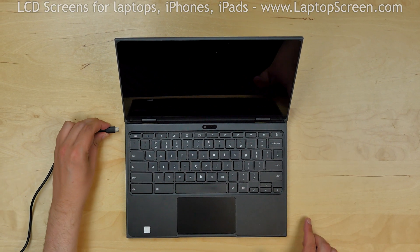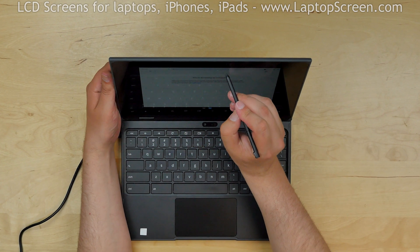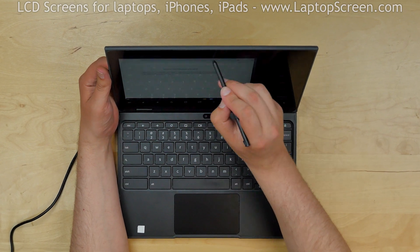Reconnect the power cord and start the computer by pressing the power button on the right side. Test the stylus by dragging a window around. And we're done!